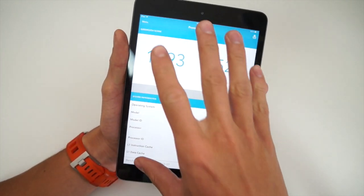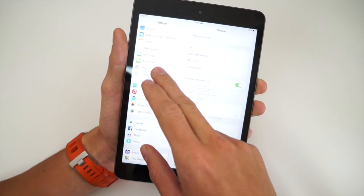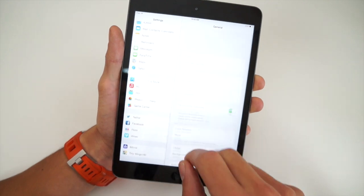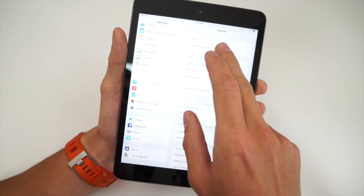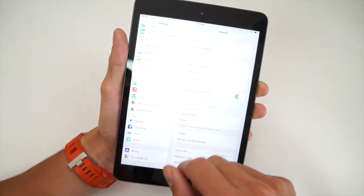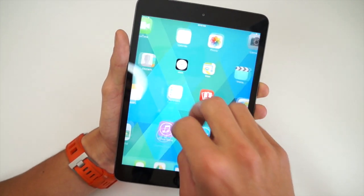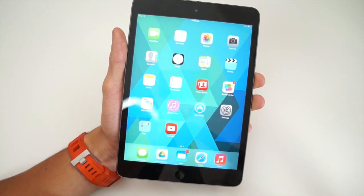However, you have to consider you are paying $400 for this device — that's double the cost of competitors such as the Nexus 7, but I'll get into that later. The chipset is that A7 with the M7 coprocessor. I have a full benchmark and speed test on my channel so make sure you check that out — I'll have the link down below.